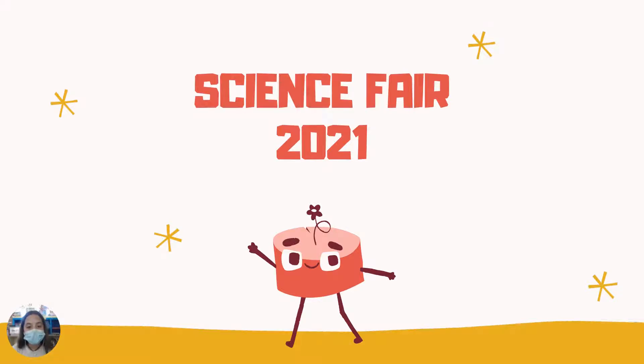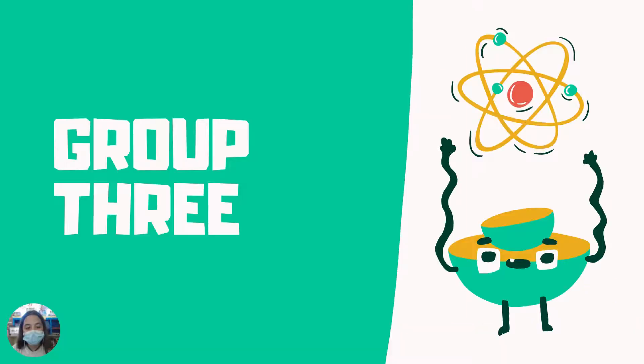Welcome to the Science Fair 2021. We are group 3: Eli, Nerea, Maria and Alexia.